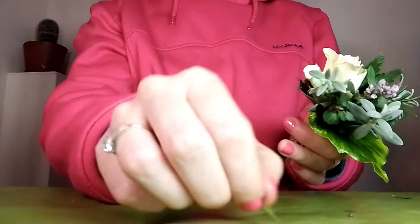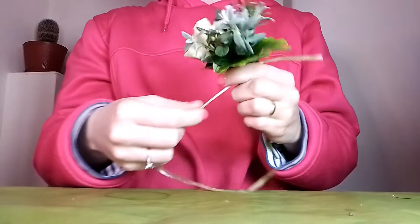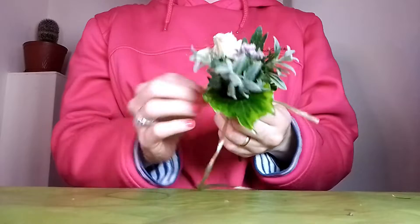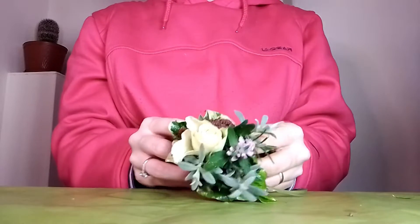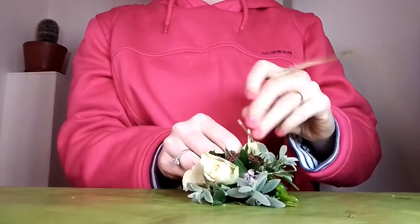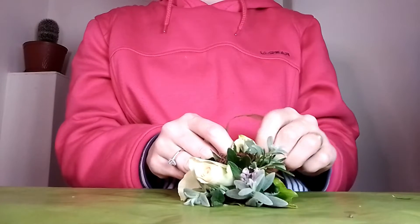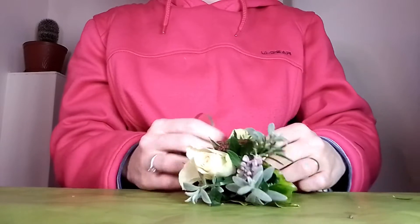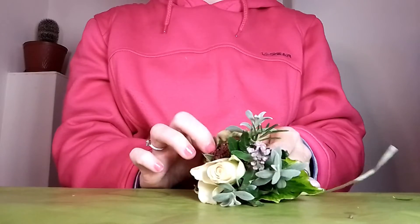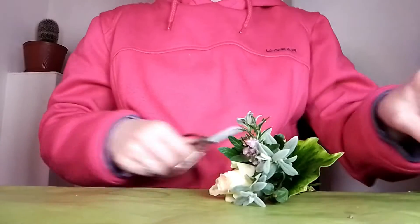Now I just need to tie it. I'll use this very thin string and make sure it's very tight. I would double knot it, then cut it with some very sharp scissors for a clean cut.